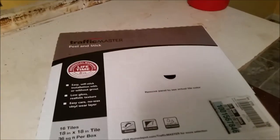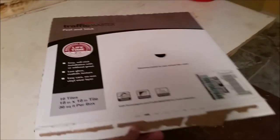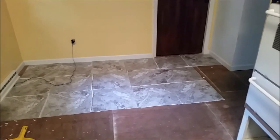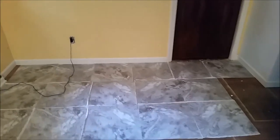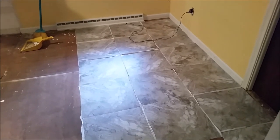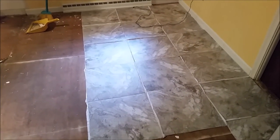They call these the Traffic Master Peel and Stick — residential lifetime warranty, and you can use them in commercial use for a six-year warranty. Low gloss, and they have a good adhesive. I've read a lot of reviews about other tiles not having a good adhesive backing. My daughter has a bathroom project and really wanted octagon tiles, but the reviews on sticking were really bad, so she was going to add her own adhesive — which is a really good thing to do. The important thing is starting with a clean floor.